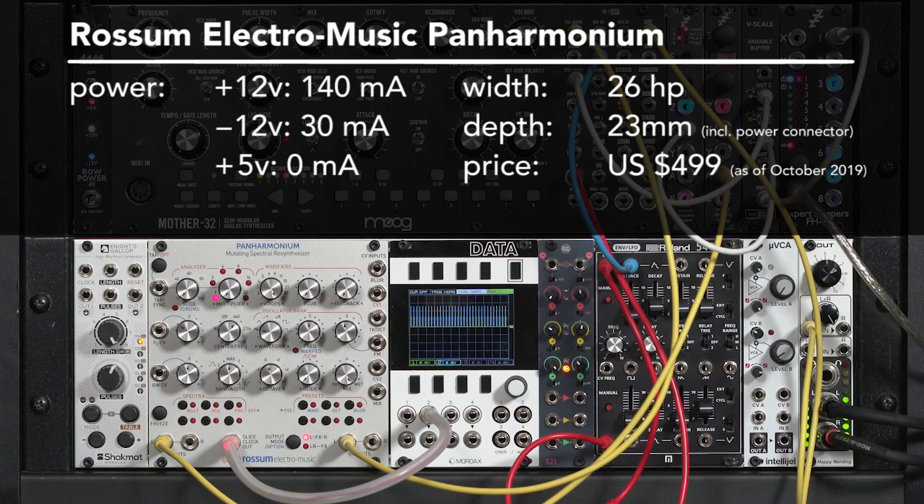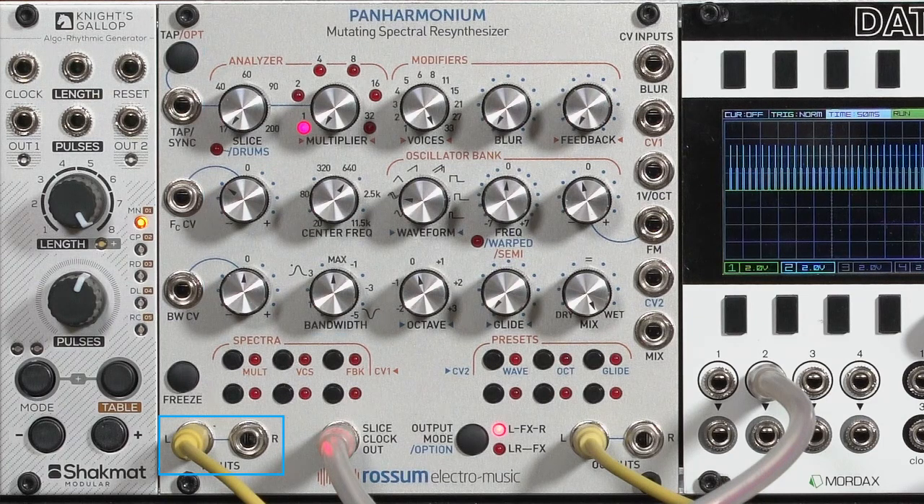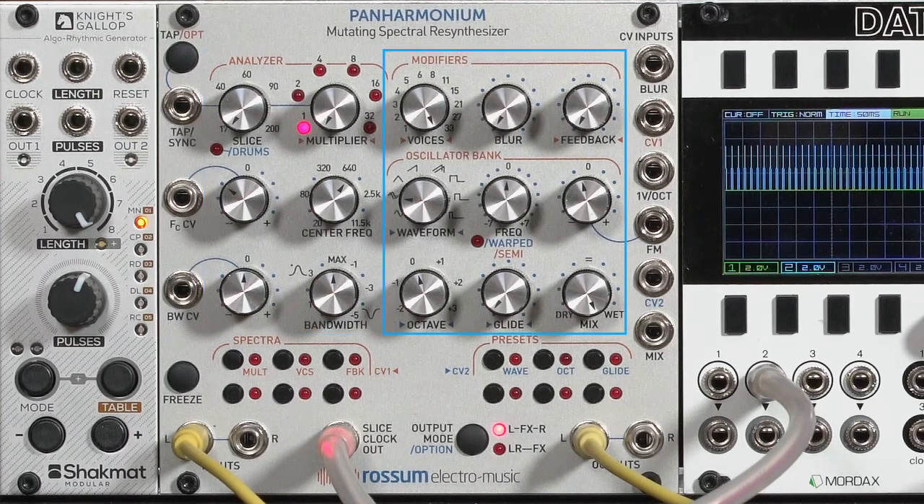This is the Rossum Electromusic Panharmonium Mutating Spectral Resynthesizer. What it does is take an input sound, analyze its spectra — its frequency content or harmonics — break it down into the 33 strongest or most dominant bands, then pass it along to a bank of 33 oscillators to recreate that sound.